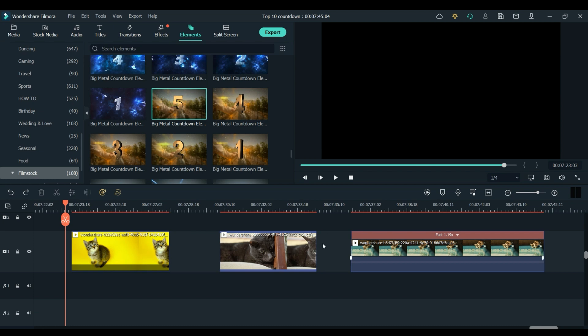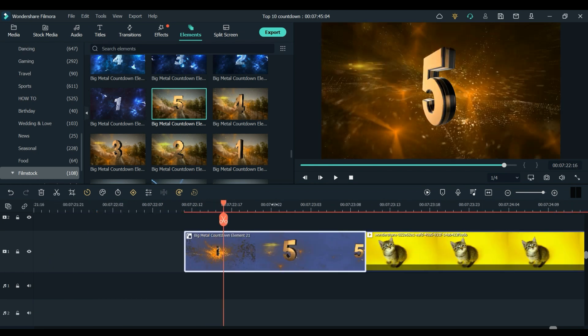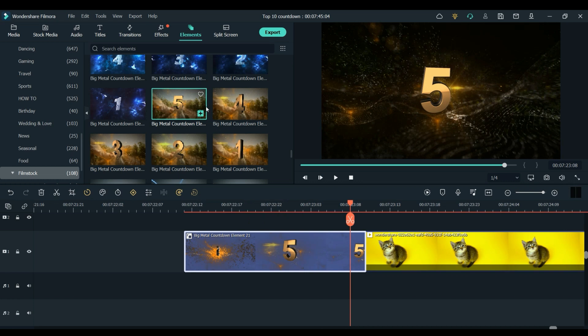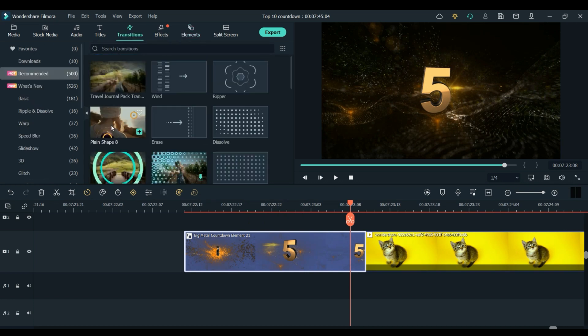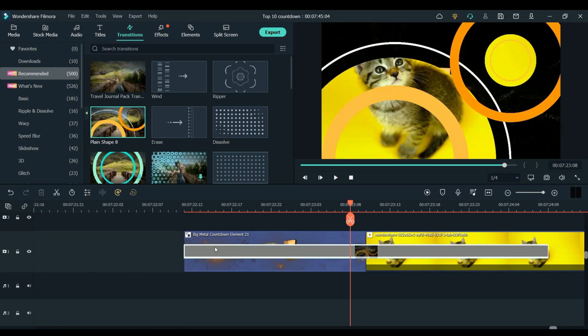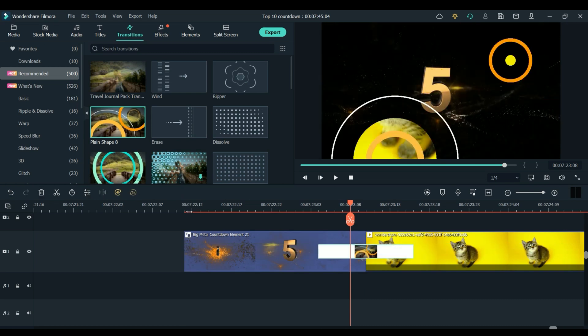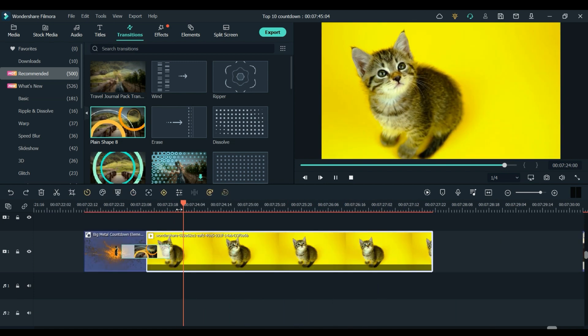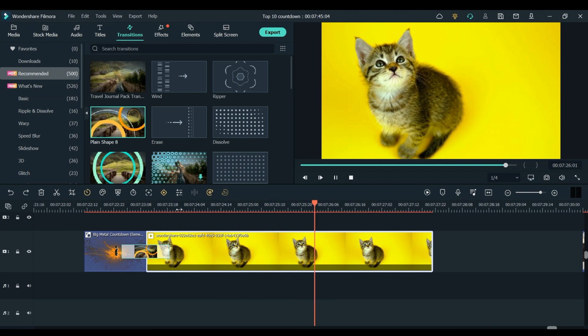So this is pretty quick and simple, I am just going to drag number 5 down in front of the first cat right here. And I am actually going to use a transition between the number 5 and the cat just to blend things together nicely. I think this one will work quite well because the colours are quite similar but I am going to make it a little bit shorter. So we have something like that, I think looks quite good. And because the clip of the cat is quite still I am just going to use a little bit of key framing just to zoom in and add something else to the clip.